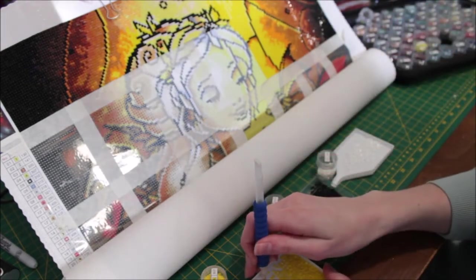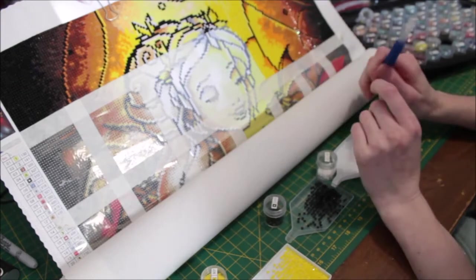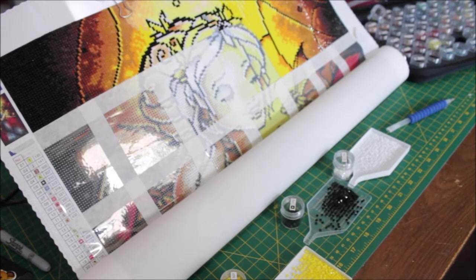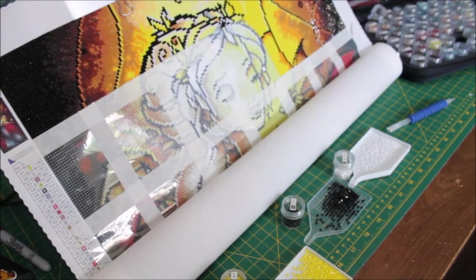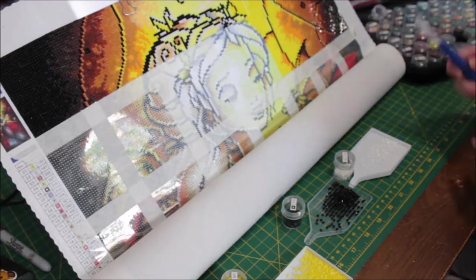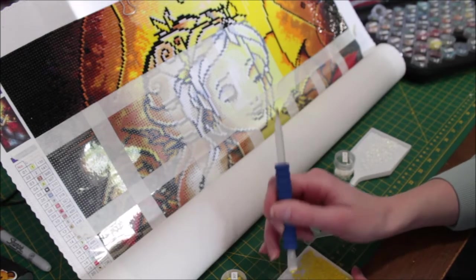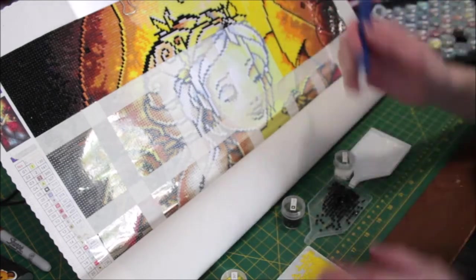I've been really enjoying this Diamond Art Club one — the canvas is really nice quality. Even though you have it rolled up or folded for a bit, when you lay it back down just a few minutes later it's good to go again. The canvas is also a nice soft material, so when I'm working on it in bed or on the couch it's a nice smooth surface against my hand or legs.